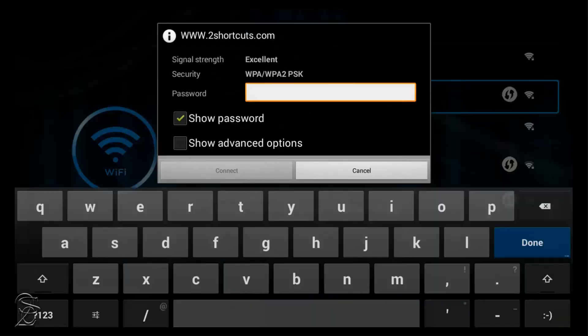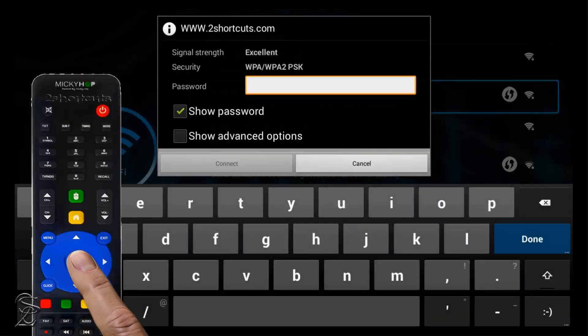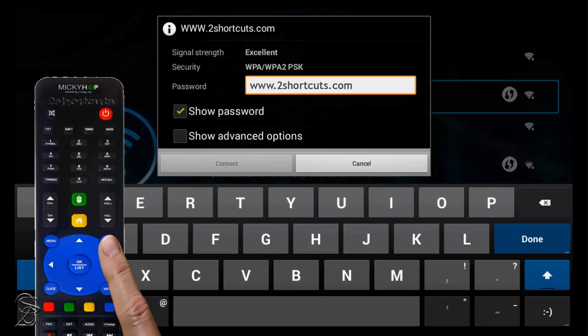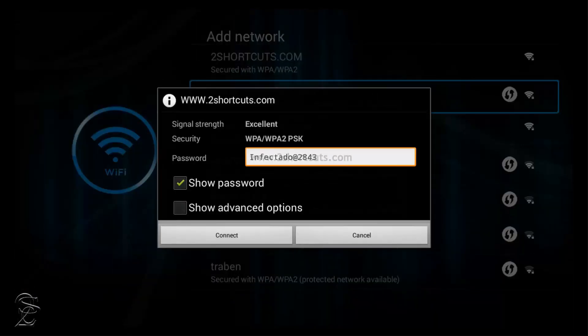Now return the pointer to the password box and press the OK button to activate the virtual keyboard. Start entering your password, and after you've finished, click on the exit button to hide the virtual keyboard. Then go down and click on Connect.